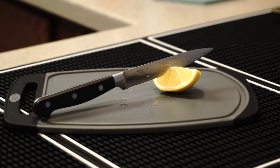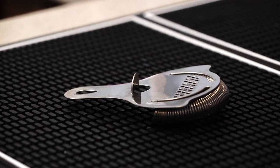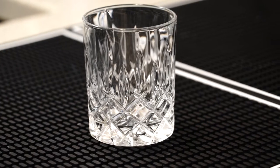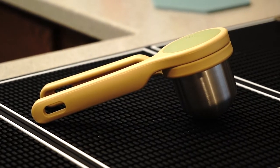For the items you're going to need: a shaker, a strainer, a jigger, and your choice of glassware, as well as a juicer if you choose to make fresh juice.